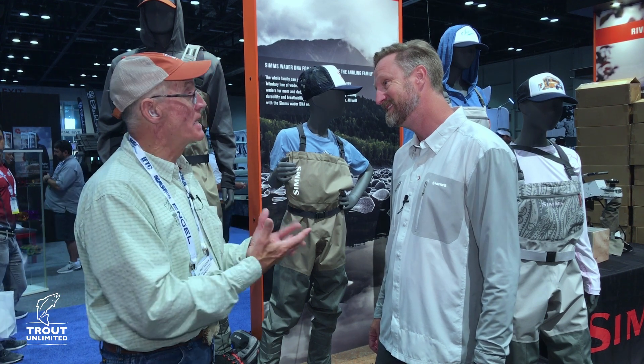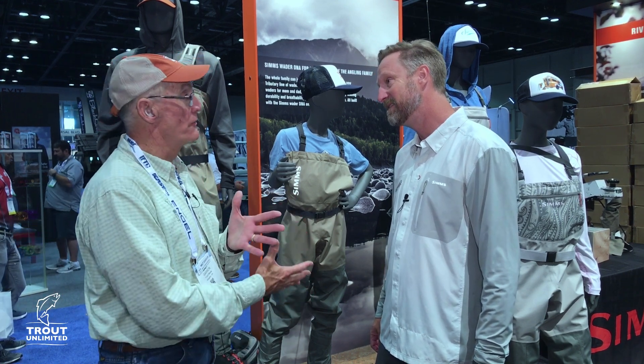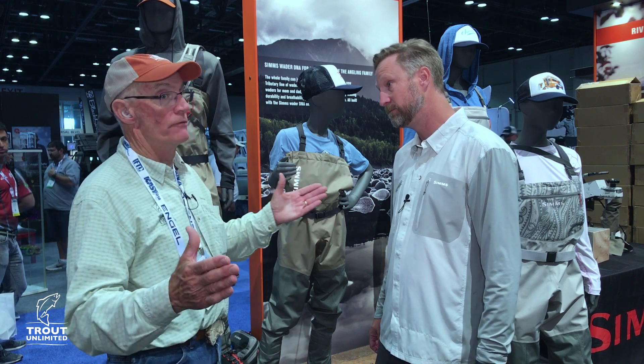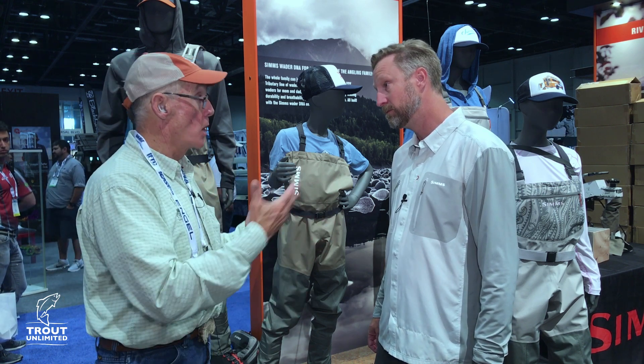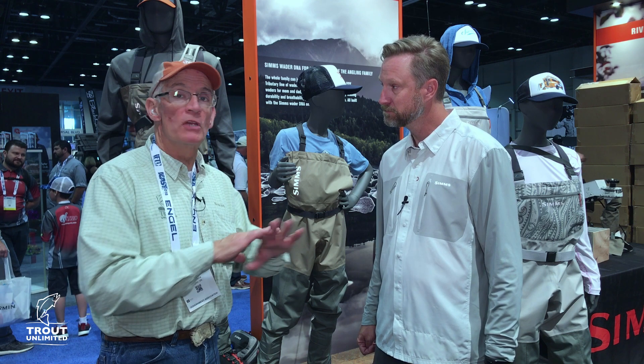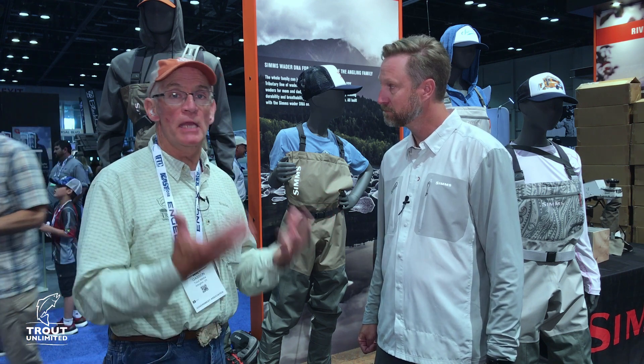That's a key to getting a kid into fly fishing, and thus into a broader world of not only fishing, but conservation. Sims has always been a tremendous supporter of conservation at all different levels on a variety of issues.